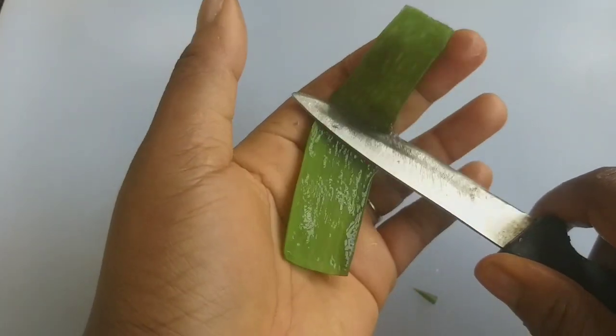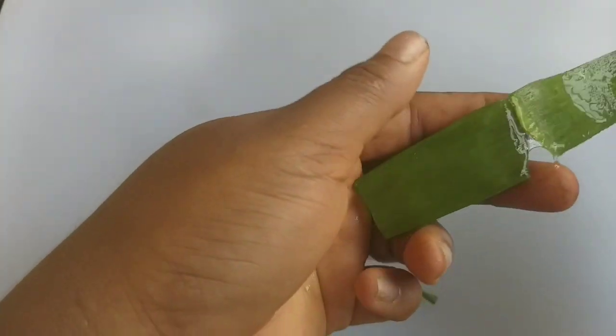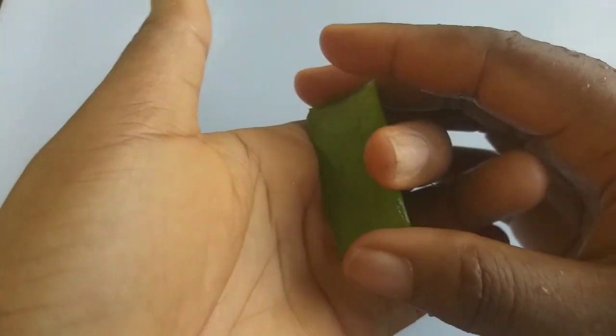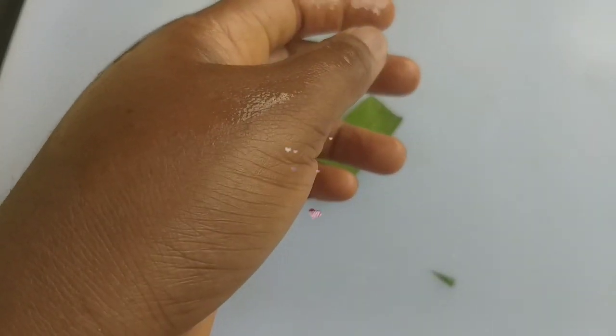You can get the gel out if you want, or you can do it the way I'm doing — this is the simplest way. Just rub it around your bikini area this way. This is the way to lighten your bikini area. It's very simple like that — just be consistent with it.